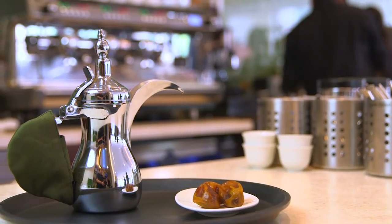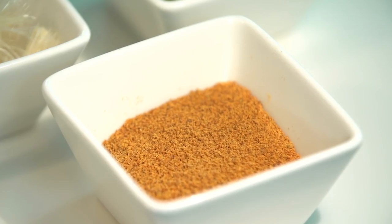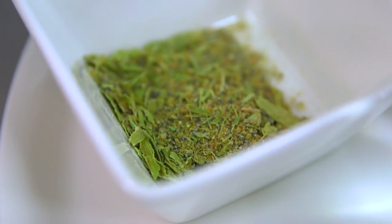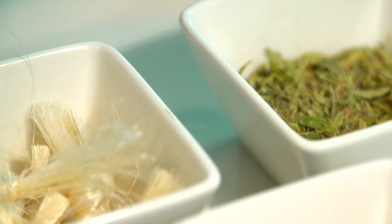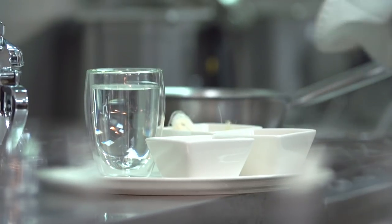Today, we're going to make the Batil traditional khawa. For our khawa, we have Yemeni ground khawa powder, some ground cardamom, a khawa filter which comes from the palm shoot of the date, and some water.